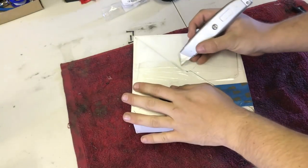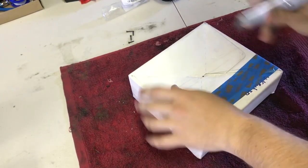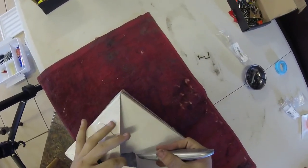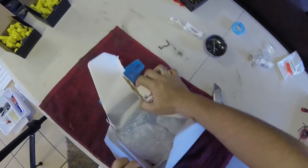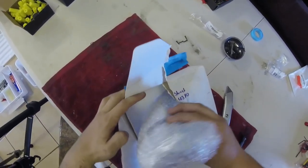Can't beat a good unboxing in my opinion. I'm very excited to see these parts. I'll just cut in here — ooh, bubble wrap, very professional. Let's open this up.